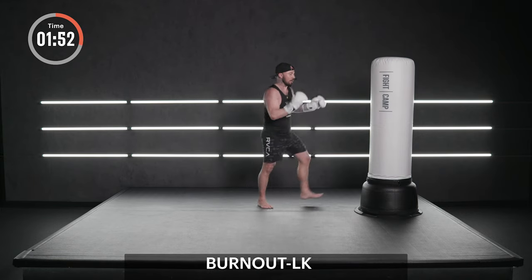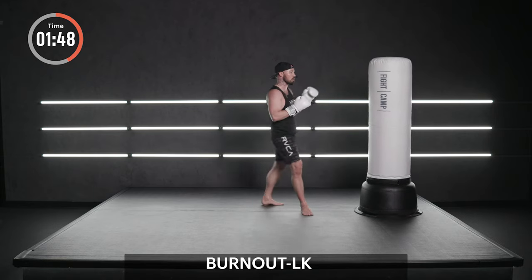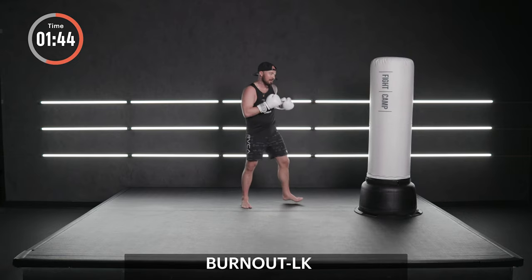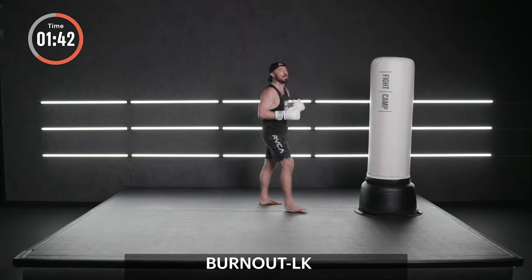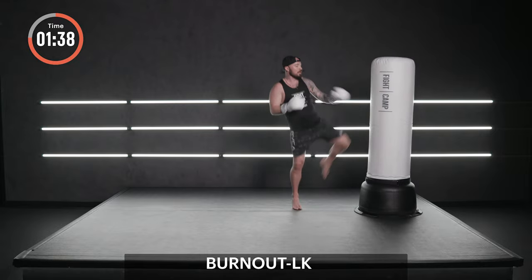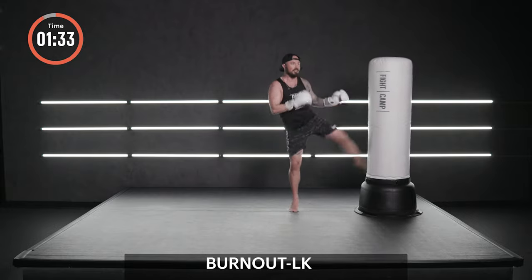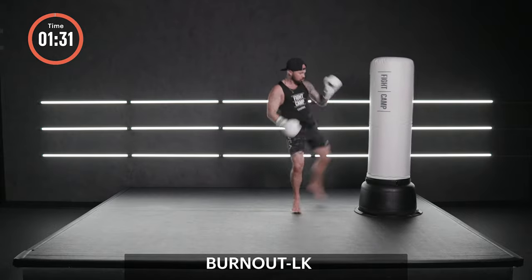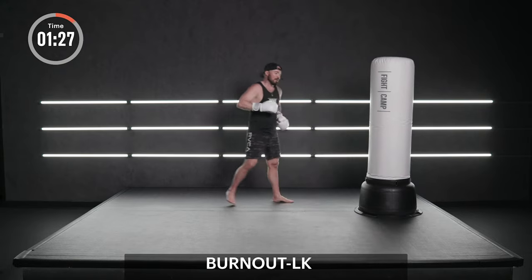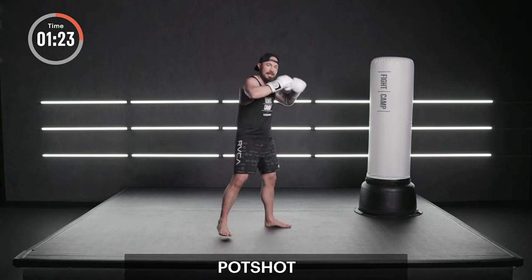Back to that switch kick. Throw it one at a time for now. Swinging that hand. Now you can stay here, or you can burn it out, up and down. Stay on the balls of your feet. Bounce and swing. Full extension. Time. Shake it out. Fight the urge to bend over. Stand tall, hands up.